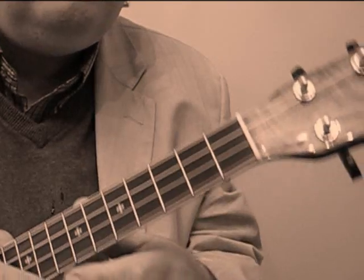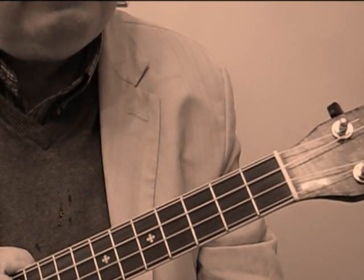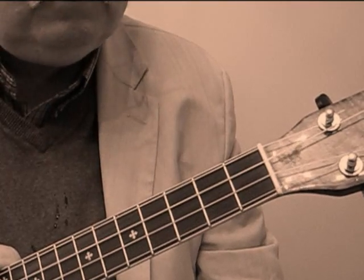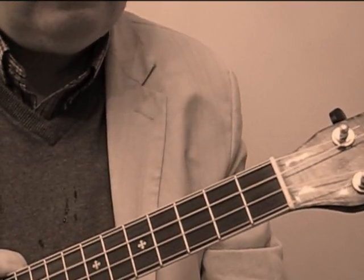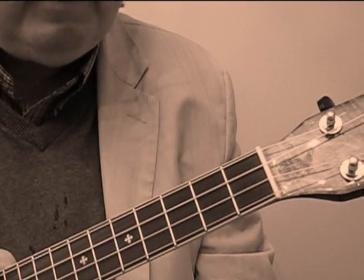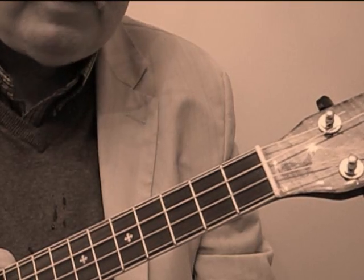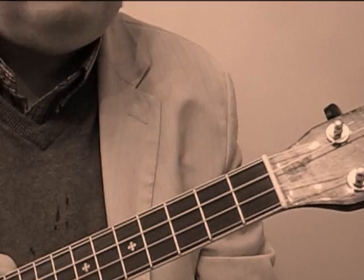So have fun with it and happy strumming. I want to hear some of you out there doing this song. Also I got one video post for Paris Nocturne — I'd love to have other people do a video post of Paris Nocturne as well, or any songs for that matter. I'm inviting anybody out there to do video posts and get them up on my channel. Love to see them and love to hear what all of you are doing out there. Have fun and happy strumming. Bye.